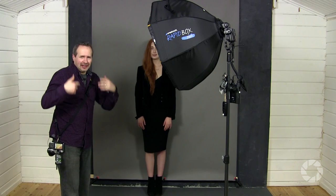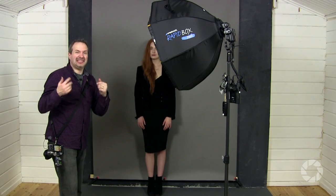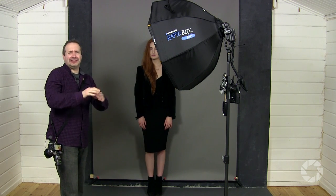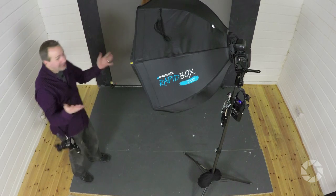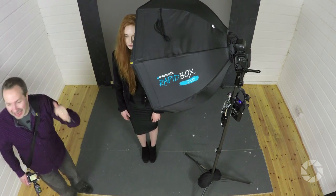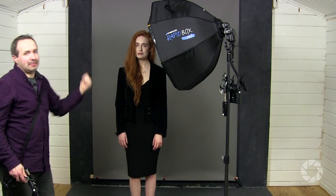With the grey shot done, let's do black. This grey background can go black really easily using the inverse square law. If you want to find out more about that, check out the Adorama Learning Center where you'll find tons of information. All I need to do is ask Beth to step forward. With Beth very close to the light and the background relatively further away, the inverse square law says that background should go basically black.